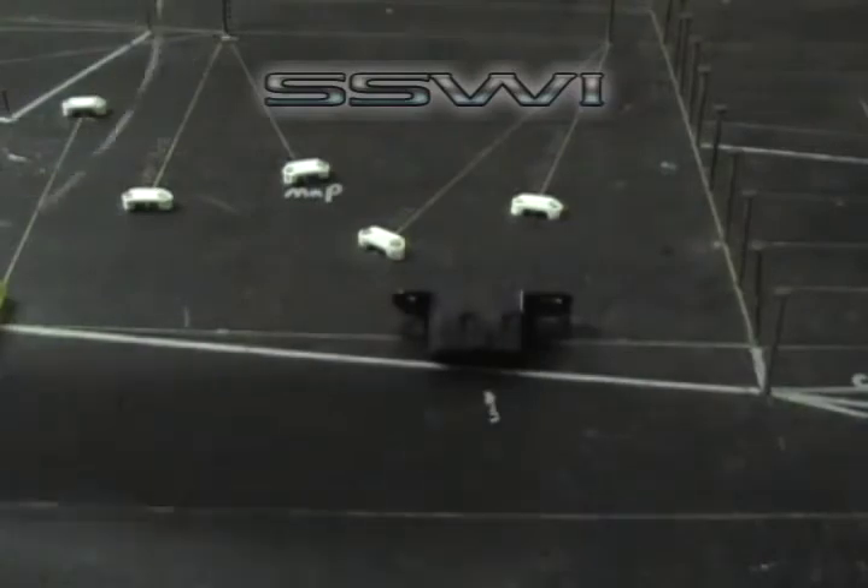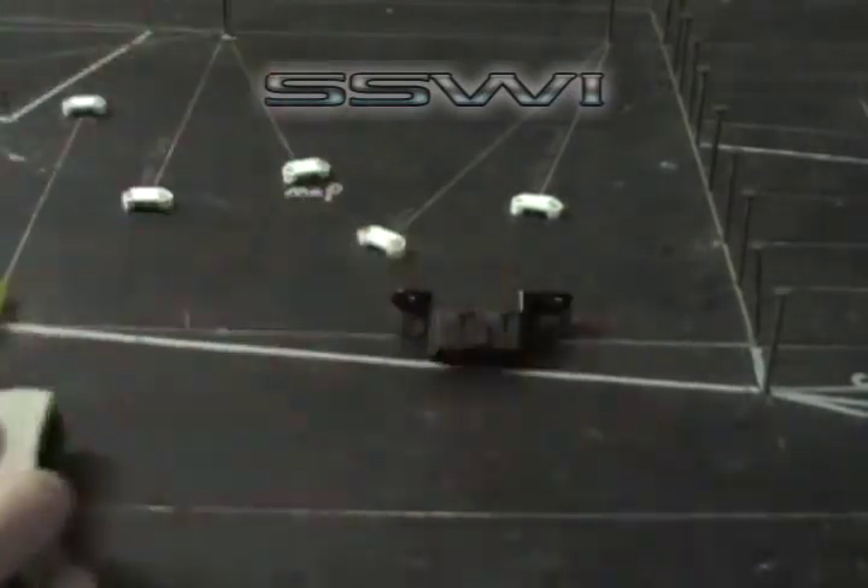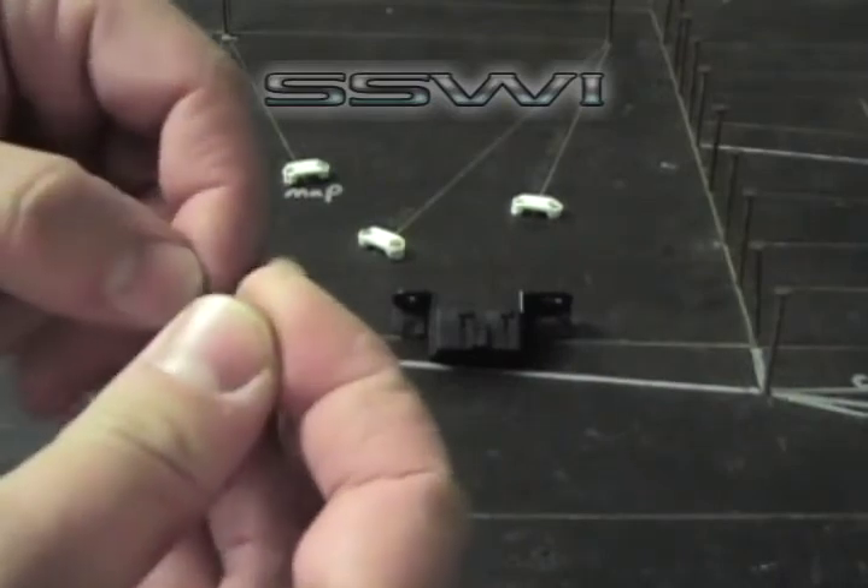Go ahead and strip off about an eighth of an inch of insulation. Place your terminal on the wire.